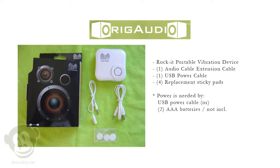The package includes a Rocket portable vibration speaker device, an audio cable extension cord, one USB power cable, and four replacement sticky pads. Note that it does require power by either two AAA batteries — not included — or you can use the included USB power cable. You can also purchase a DC power plug as well.